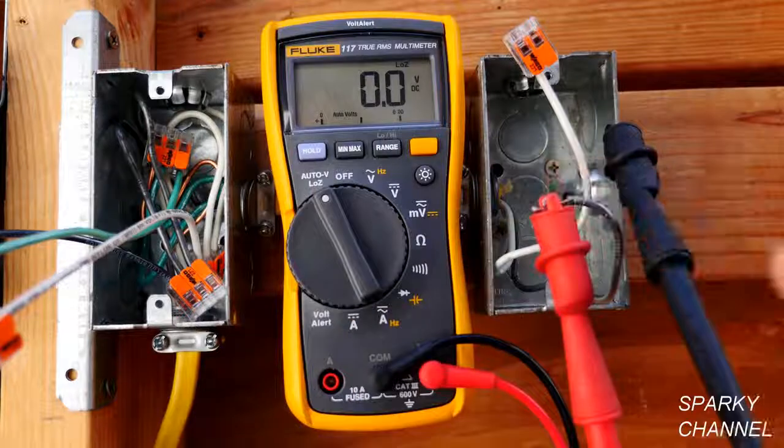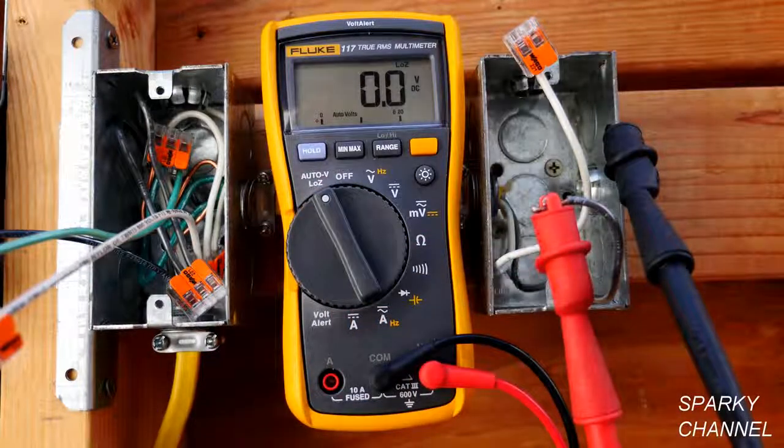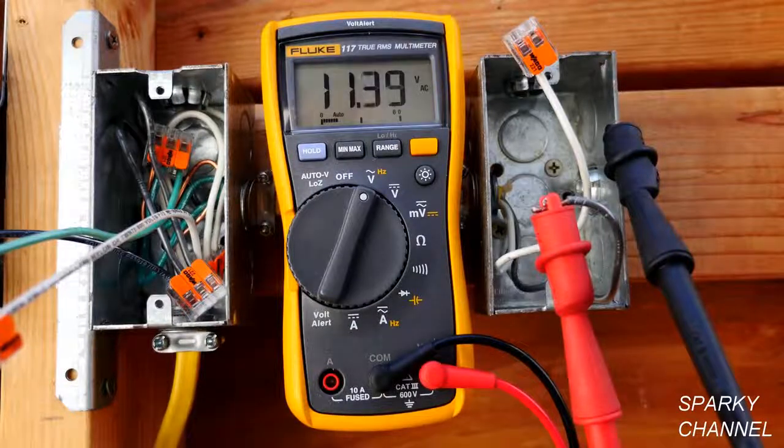The subject of this video is the Low Z setting — Z stands for impedance. This is your Low Z setting, and watch what happens to the voltage when I switch it. This is a live circuit, by the way.